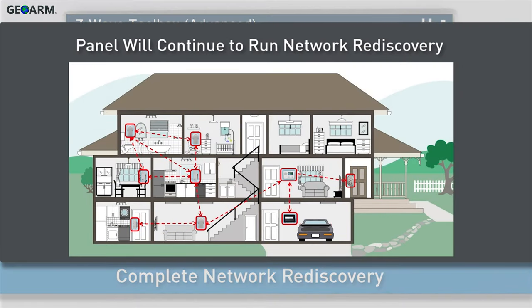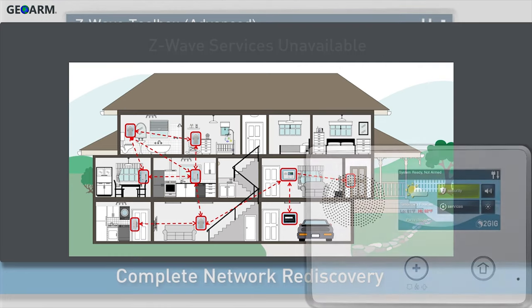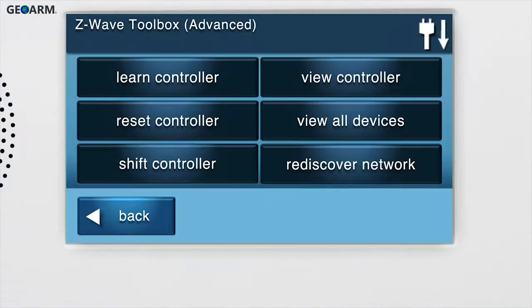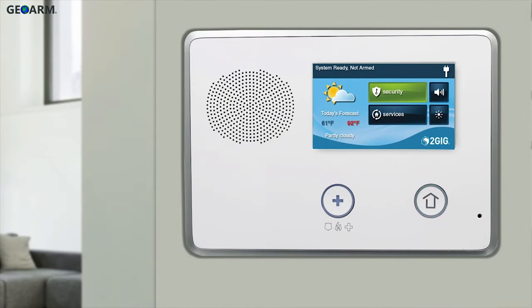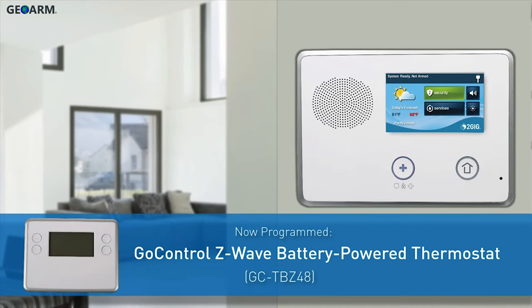Note, the panel will continue to run the network rediscovery process in the background. Network rediscovery will take around one to two minutes per Z-Wave device. Z-Wave services may be unavailable until network rediscovery is complete. Press the Home button on the panel. The GoControl Z-Wave battery-powered thermostat has now been programmed into a GC2 panel.